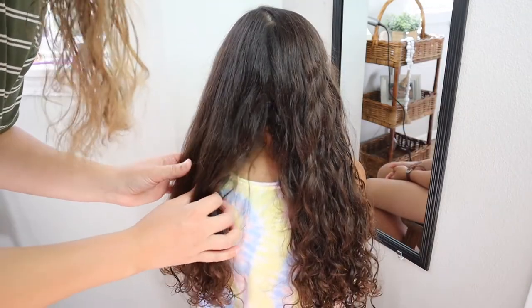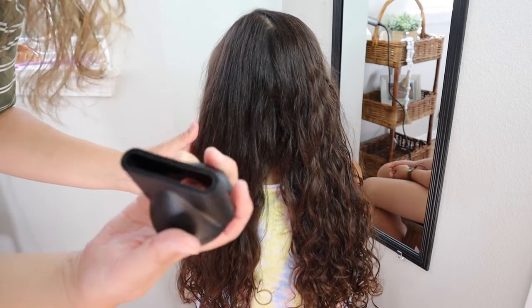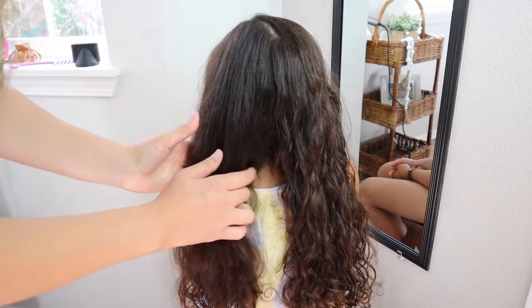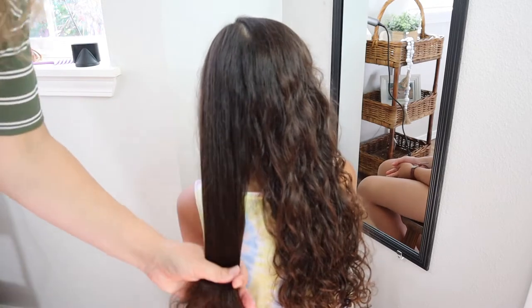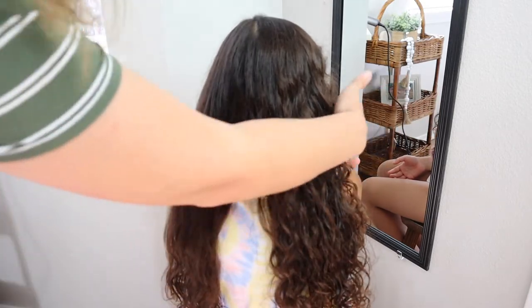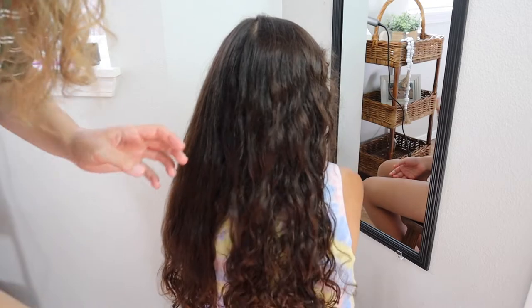I used two different attachments — the concentrator on one side and the diffuser on the other side, and you can see the big difference. The concentrator helped direct the air in one direction, smoothing that side and keeping it fairly straight. The diffuser definitely enhanced her natural curls. I really liked having the option of both.